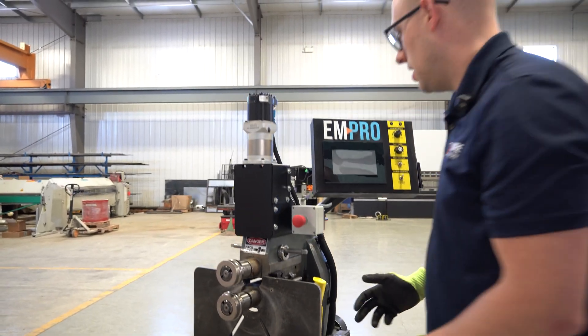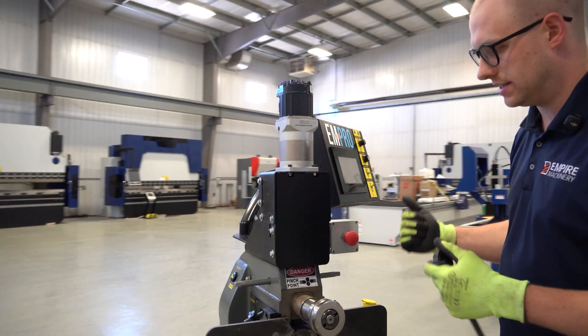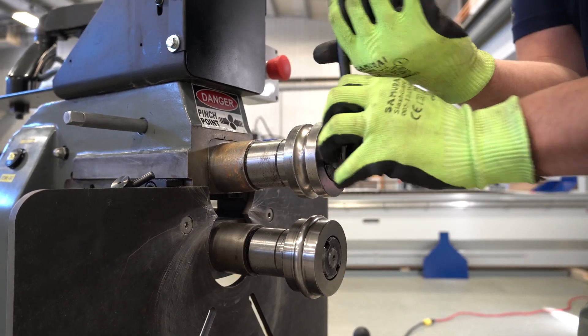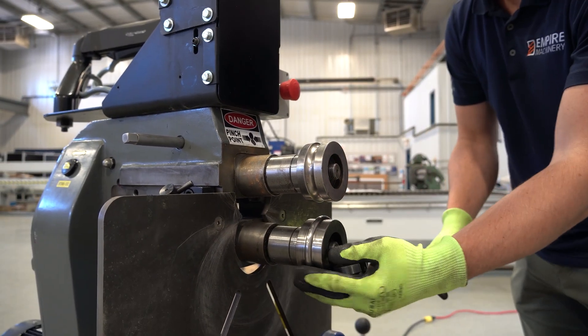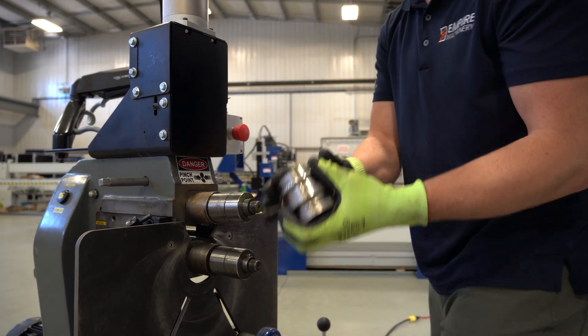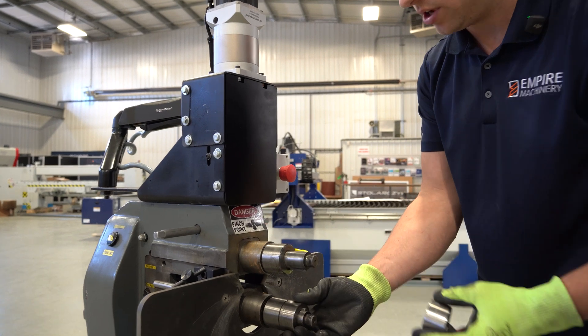This machine has our new servo top shaft. If you have the manual hand crank style, this process is the same. So first we want to take those off. These roll nuts on the top and the bottom are opposite threads — so one comes off one way and this one comes off this way. Now there are two collars that also need to come off — this one and this one.